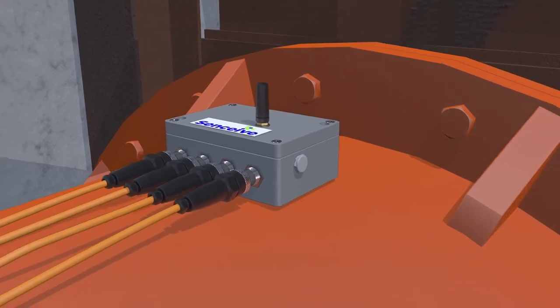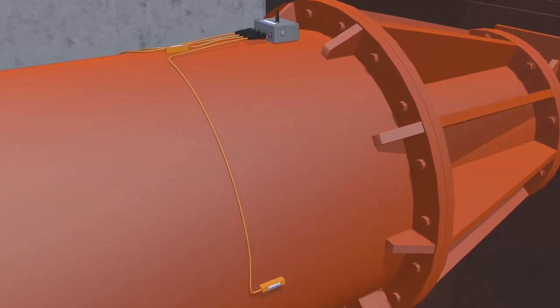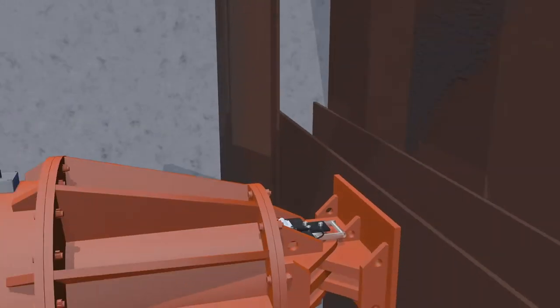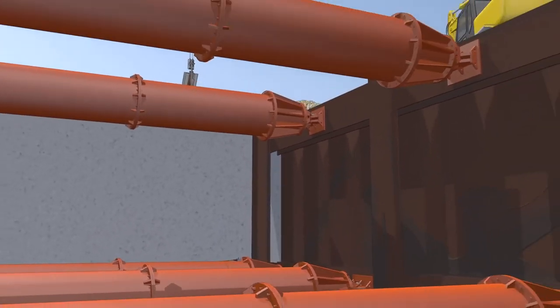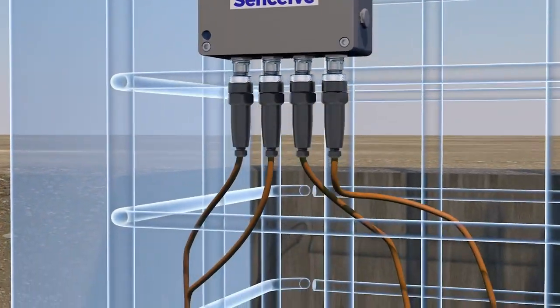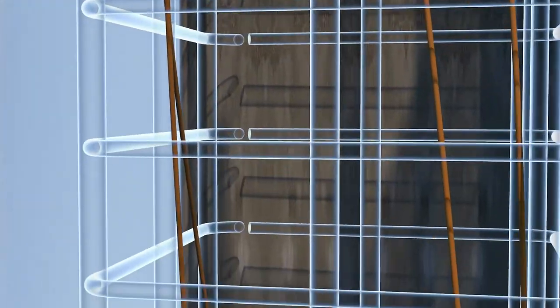These devices have been designed for the harshest environments, with industry-standard, robust, IP-rated enclosures and top-quality connectors for quick and easy installation. Waterproof enclosures and battery life of up to 15 years guarantee long-term deployments in a wide range of environments.